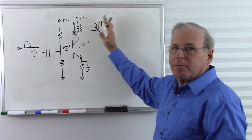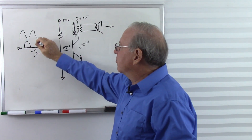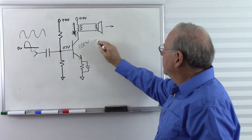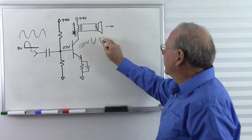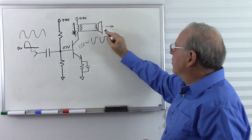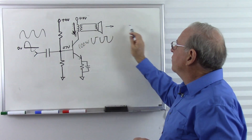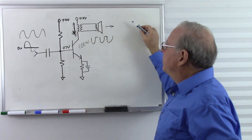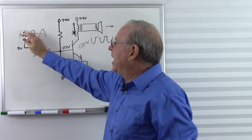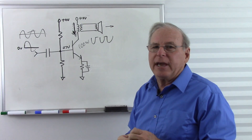So the speaker goes out and back only on the positive half. As we send an input signal, the output voltage follows only the top half of the curve. We won't get the speaker going in and out following the signal smoothly — it only follows the top half. So that would be a simple way to turn this into a Class B amplifier, but we would get severe distortion.